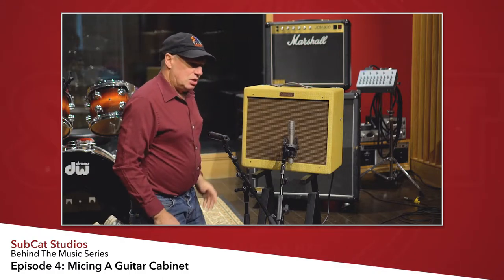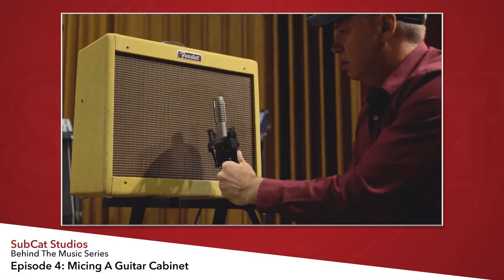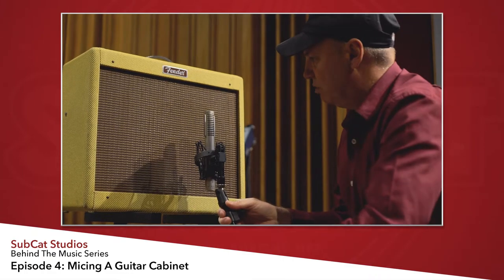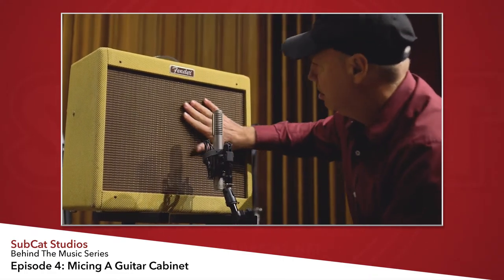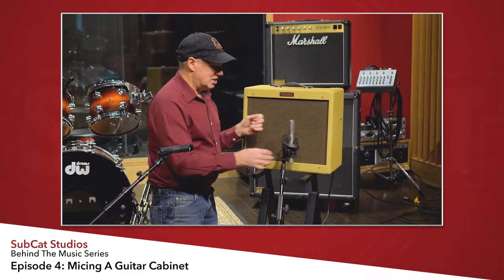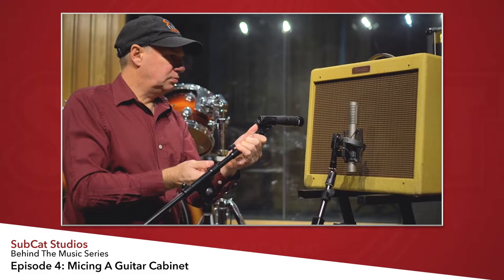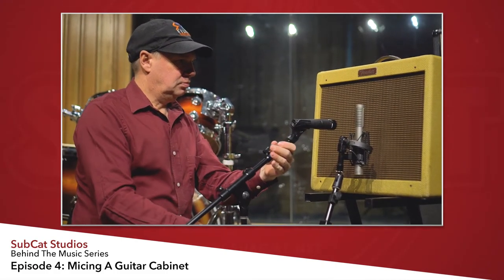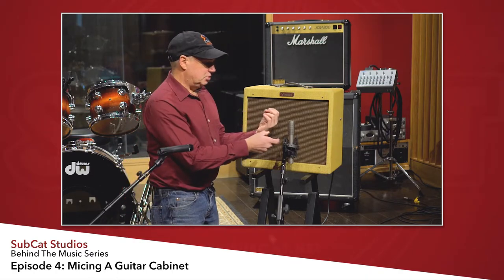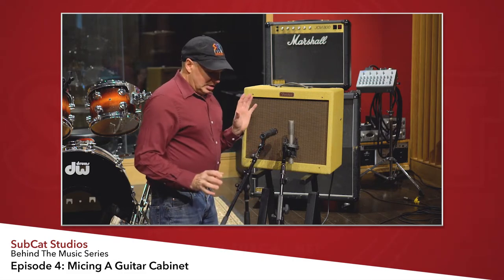The Royer 122 is a figure-eight mic, so proximity effect isn't so critical — you're not going to get too much proximity effect with a figure-eight pattern. It's not uncommon for me to flip this mic around. If you're getting a heavy thumping kind of sound, turning the mic around can actually lighten it up. I usually start with the logo facing the speaker first, see what it sounds like, and if I'm getting an odd heavy sound, then I'll turn it around.